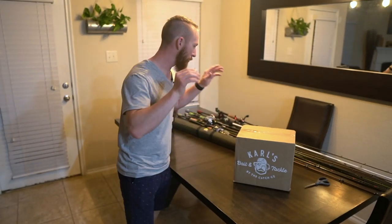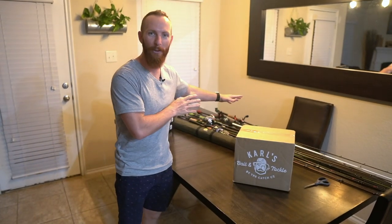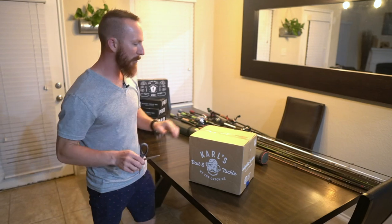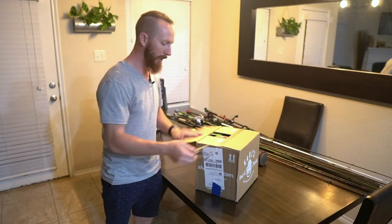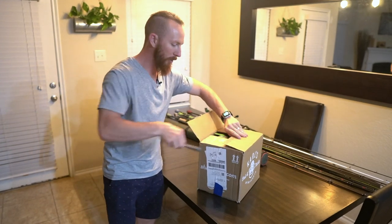What's up YouTube? Today's the day. We are coming at you with a big unboxing and rod and reel arsenal video. We're excited about this. Let's go ahead and get into it. First off, we're going to open up the Carl's box and see what we've got new for this month. We make a big order every month and we would like to show you what we've got in store for y'all this evening.